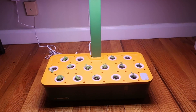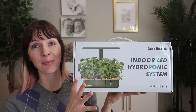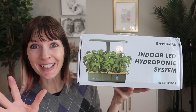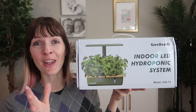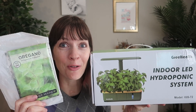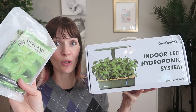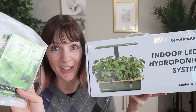I just received this indoor LED hydroponic growing set to review from Gree Health. I've never used something like this before, but I'm really excited, so let's do this together. We're gonna unbox it, assemble it, and see if we can get some seeds to grow. Everything you need is included except for seeds, which you have to get separately — I will link both below.